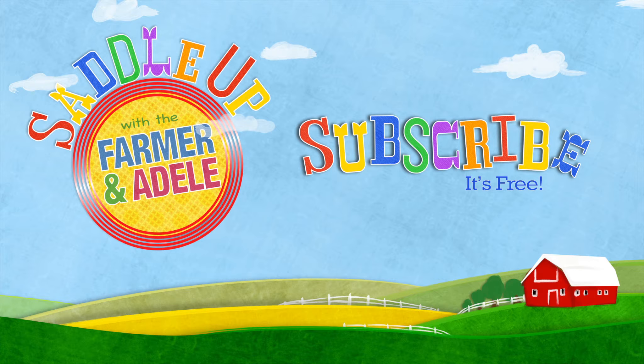A mighty big thank you for watching! Be sure to check out our other videos and go ahead and ask a grown-up to subscribe! Singing our Saddle Up song!